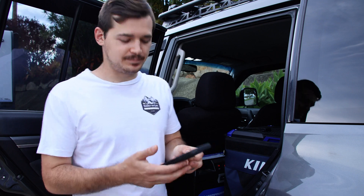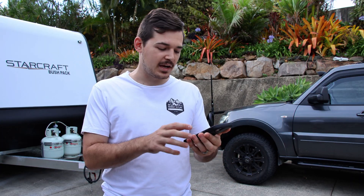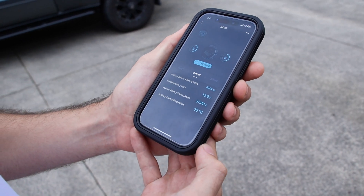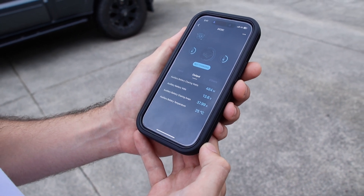Let me show you more about this app. We now have the car running — when you go into the app you can actually look at all the figures. You can see the battery amperage output is now 40.03 amps, so it's right on, which is cool.